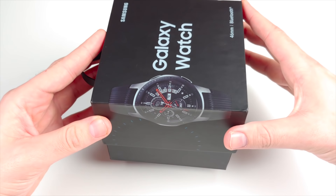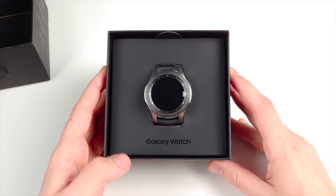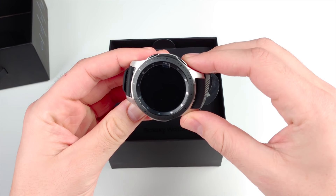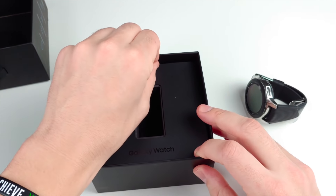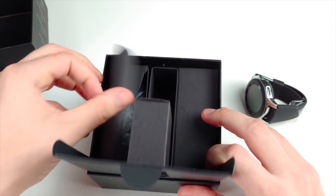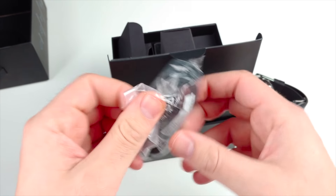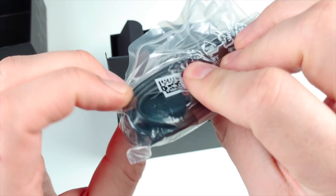Let's get into the box. You can see there is the Galaxy Watch — it says Galaxy Watch right there. Pulling it out, there's a little tab on there. Going further in the box we have what looks to be a charger — actually just the USB cable, and yes, it is micro USB.